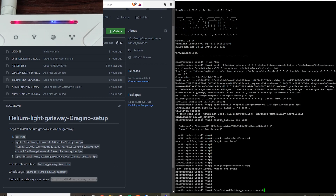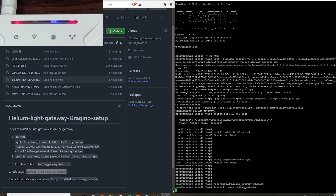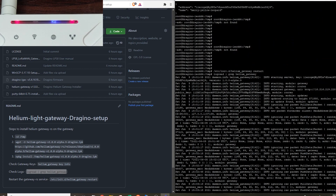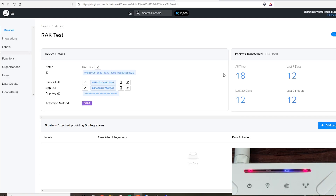Once that's done, the role of WinSCP is over. We just need to restart the gateway service — copy the restart command and paste it into PuTTY. Once done, it will restart the Helium gateway service. To check if the gateway is working, use the logs command. The logs show no warnings, so that seems fine.